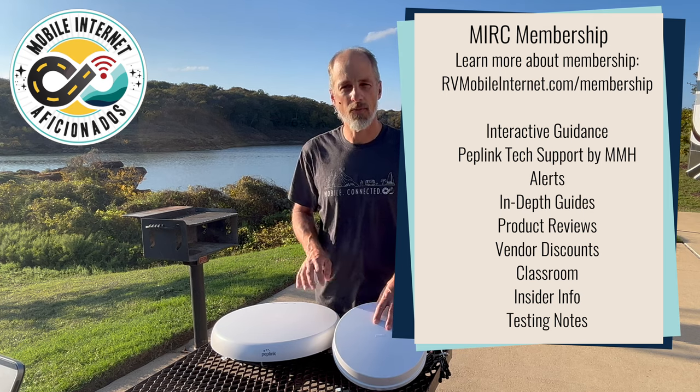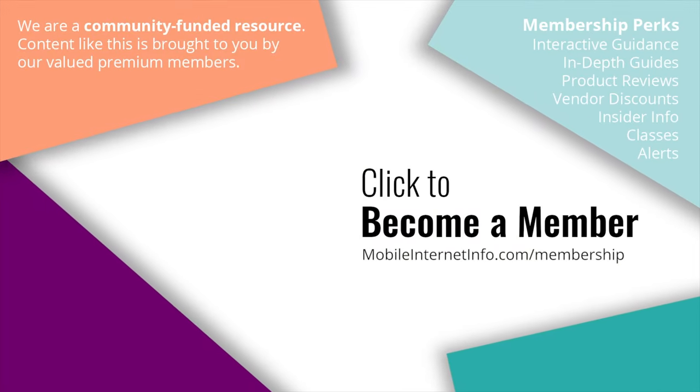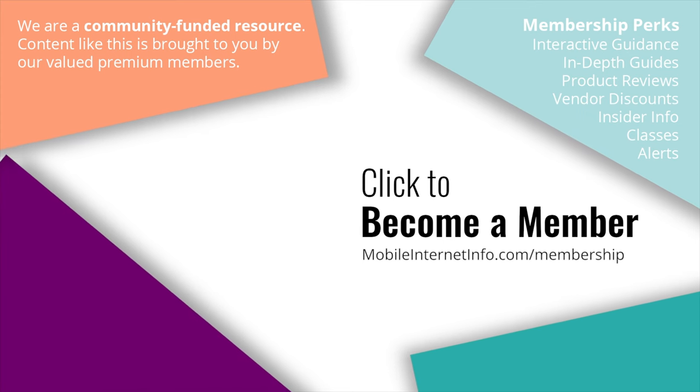I'll be sharing this information with our members on the Mobile Internet Resource Center. These videos are brought to you by our premium members, our mobile internet aficionados, who make it possible for us to track this news and create these videos.